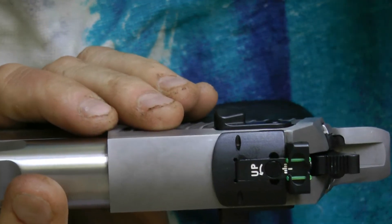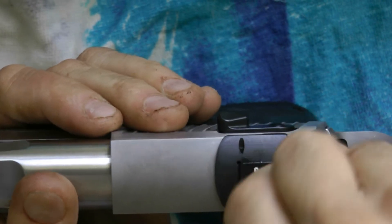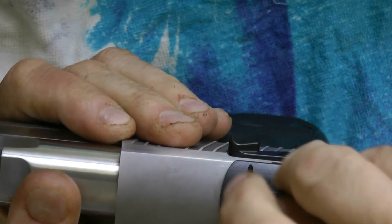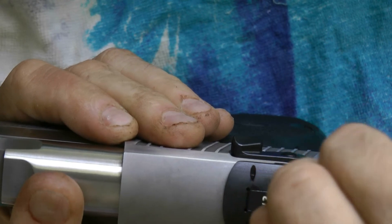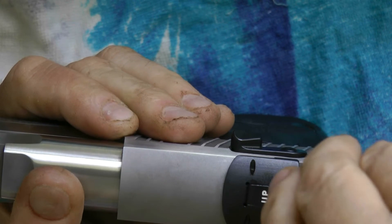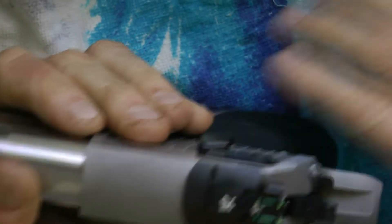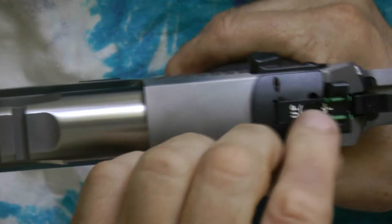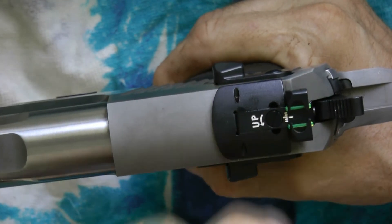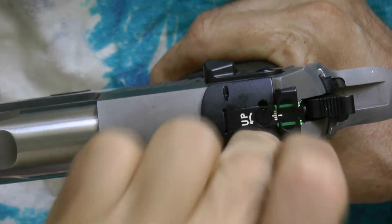Then you just take your Allen wrench, make sure you find your holes, and tighten it. Take that out. It's very — when you put it in there it really bites into the metal good. So you are not gonna have a problem with it coming off at all, because it bites right into that metal. What you could do even is put a little dimple in the frame on the slide so the little Allen nuts kind of bite into there.